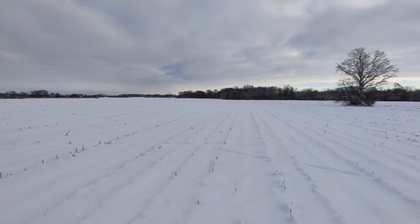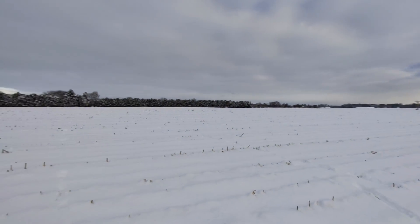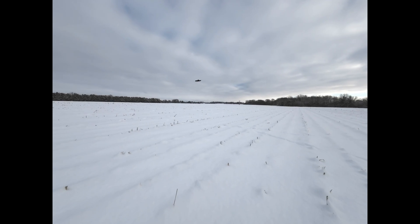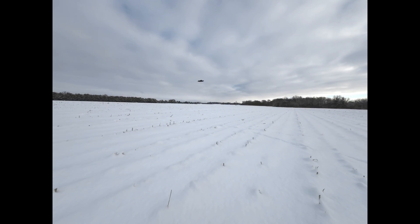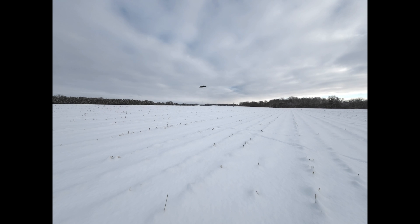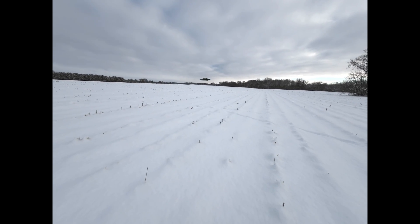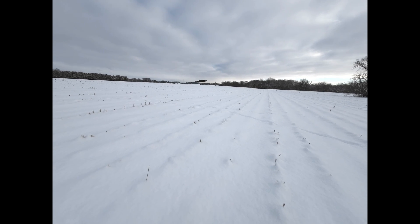It's not pointing at me — it's not really working. Is it going to fly back to me? No.